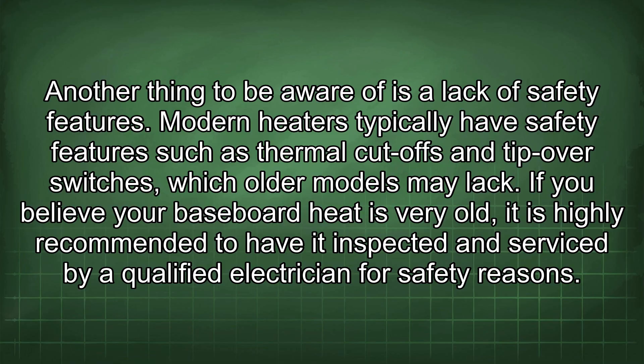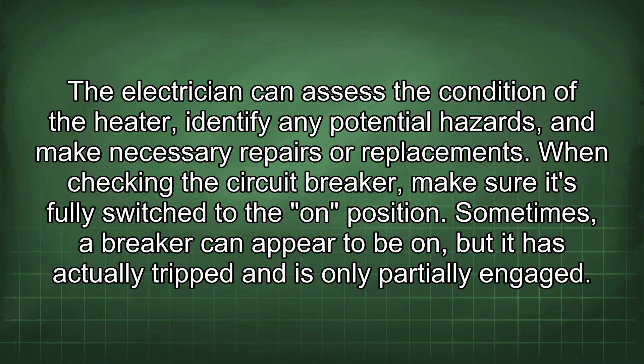If you believe your baseboard heater is very old, it is highly recommended to have it inspected and serviced by a qualified electrician for safety reasons. The electrician can assess the condition of the heater, identify any potential hazards, and make necessary repairs or replacements.